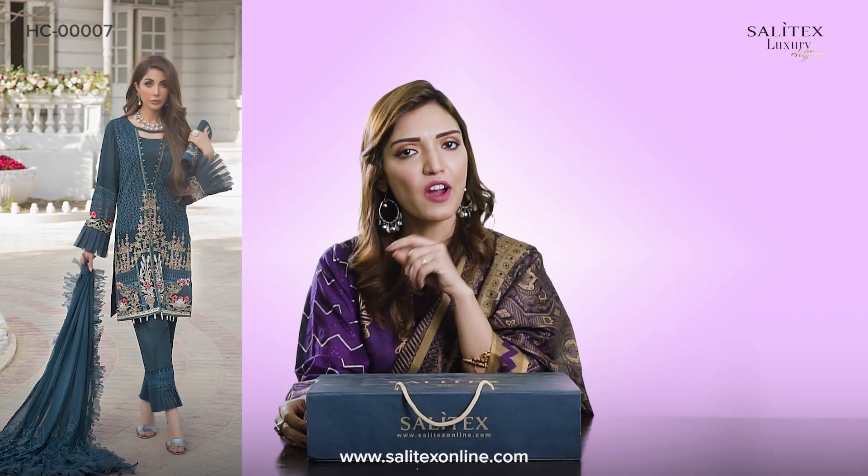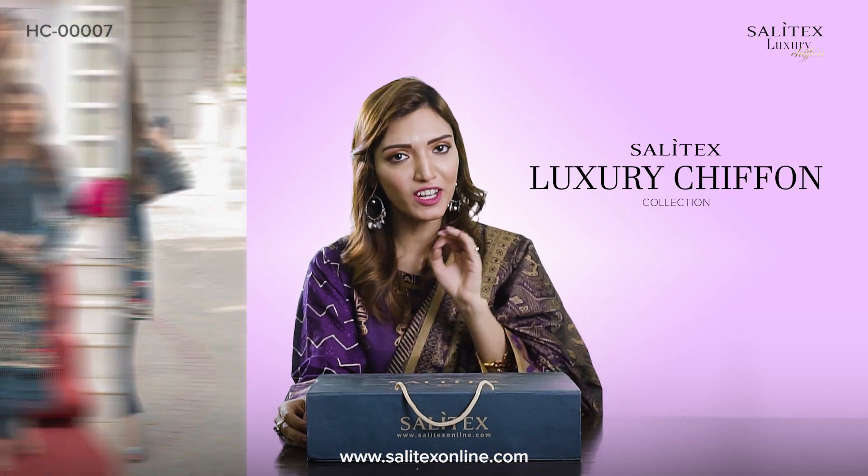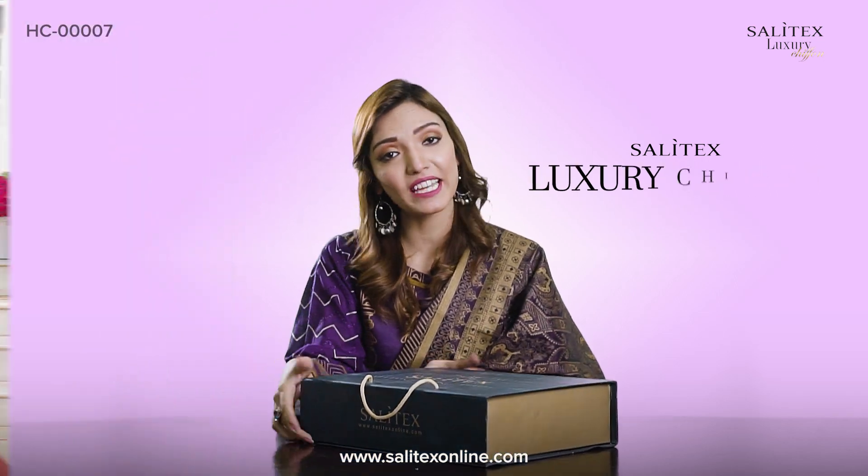Assalamualaikum! How are you? So, it is around the corner. We thought, why not today we take a beautiful dress for you in Selytex's chiffon luxury collection. In the box. So, let's see what the box is inside.